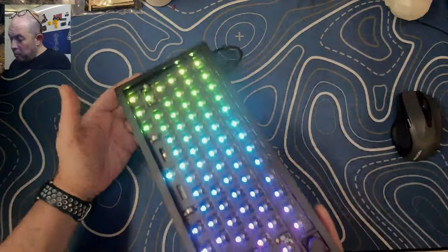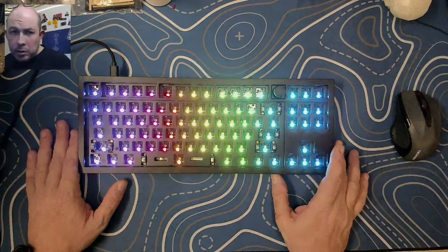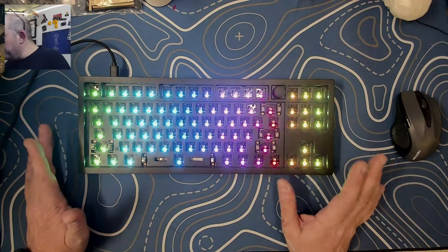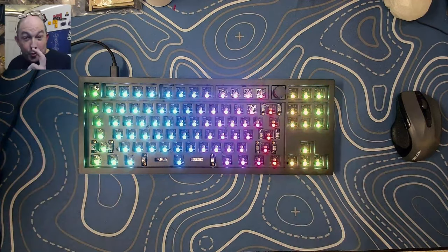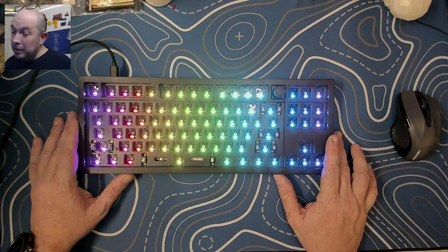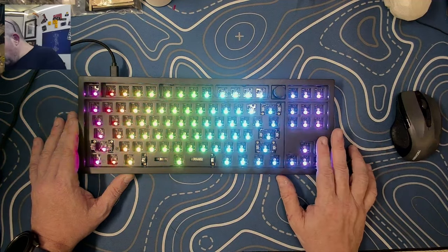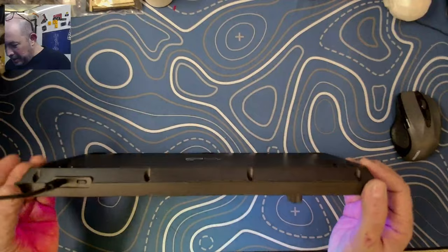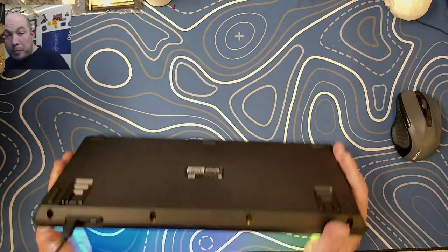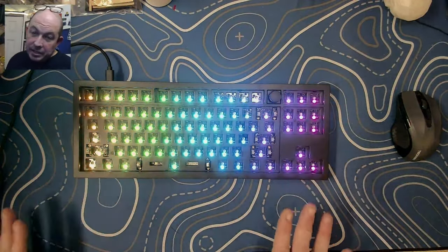This is quite a nice deal for someone getting into the hobby. When I got into the hobby there weren't choices like this. The budget choice for enthusiast-level keyboards was basically considered the GMMK Pro, and that thing is not the best keyboard. For what you have nowadays, the price-to-value comparison is amazing.